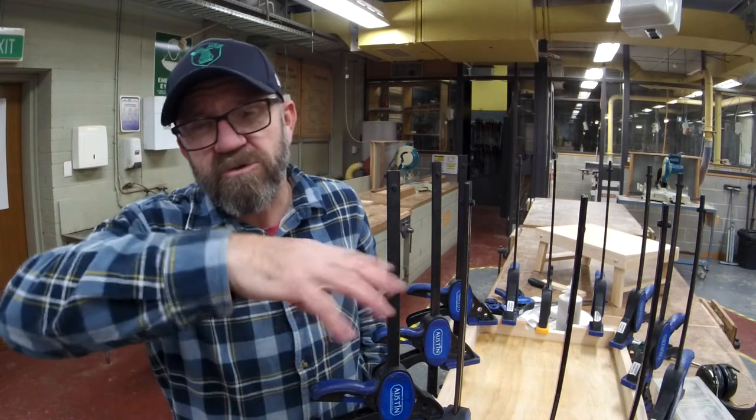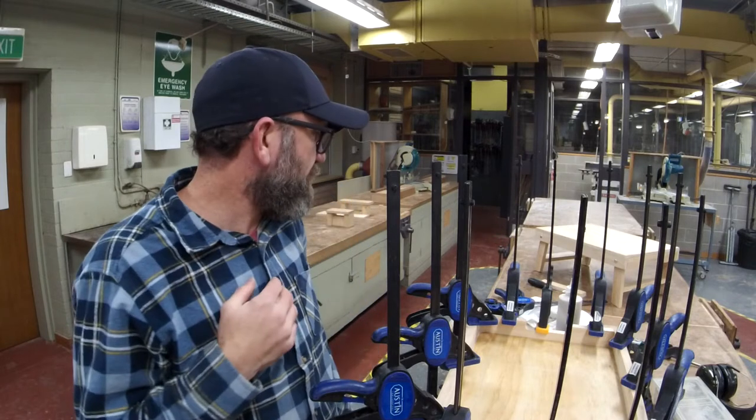While that kind of dries, we can kill a couple of hours. I might grab myself a cuppa, have some lunch, but I also want to show you how we put the legs and the support rails together. Again, it's another thing that's totally up to you how you do it, but I'll show you how we do it here at school.